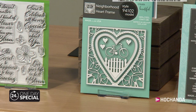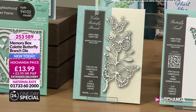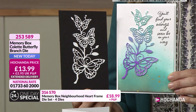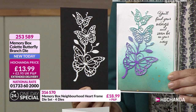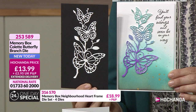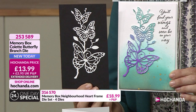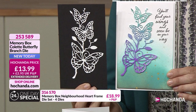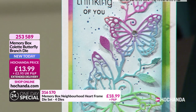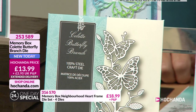Next up, we have the Butterfly Branch. This is absolutely stunning. I'm going to show you in the black and white, but also how desirable it is when you're colouring it up. And look at that lovely stamp - you'll find your wings and soon be on your way. The Colette Butterfly Branch Die. 253589. Gorgeous intricacy. And of course you could snip the butterflies away from the branch - you can actually create other butterflies floating about. They're all on that simplistic branch like a flower blooming. £13.99.